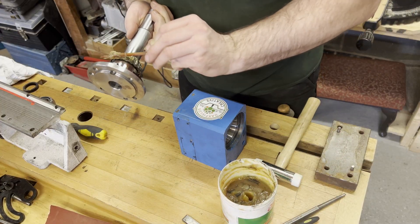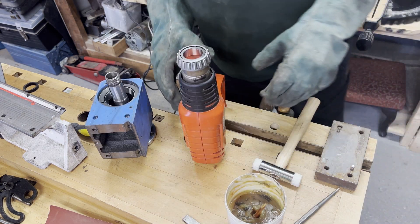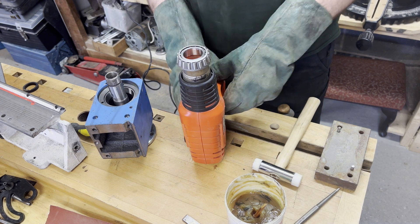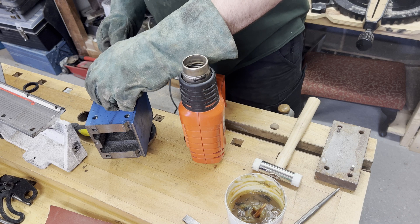Next I pre-loaded the bearings with high temperature lithium grease — the same stuff used on wheel bearings on cars. The idea is that the grease will stay in even at high speed and stay put.